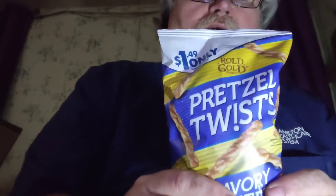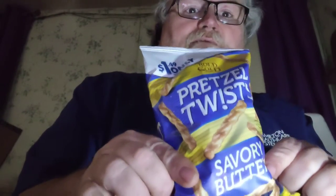Welcome to Bubba's Tips and Reviews. Today we're going to be reviewing the Pretzel Twist by Rogue Gold, and this is the savory butter flavor.